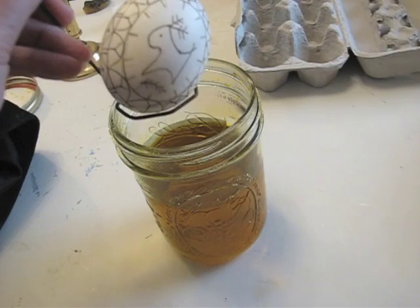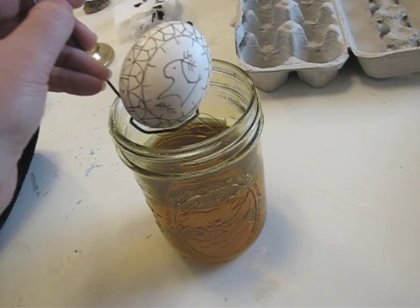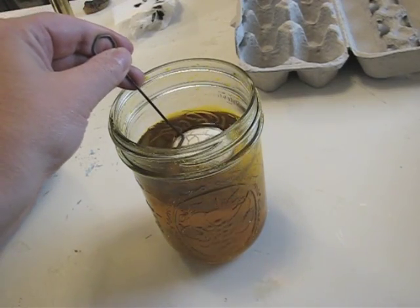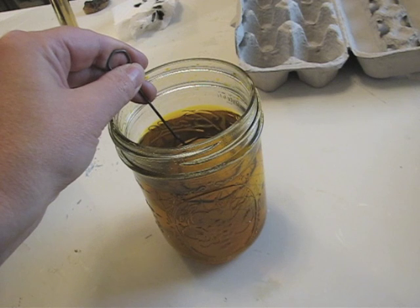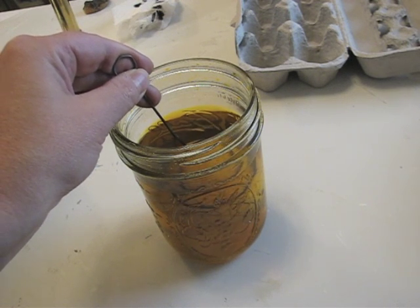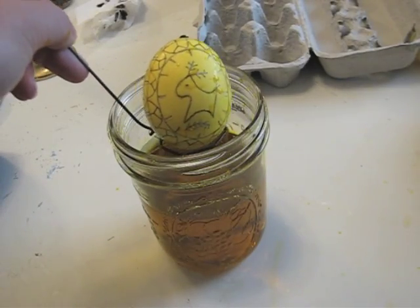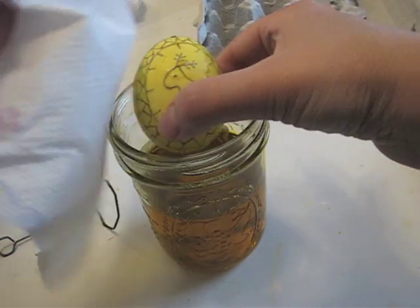Once you're finished with everything that you want white, take your egg and dip it in the first dye. You want to start with the lightest color first. In this case, I'm starting with yellow. Take your wire egg holder and dip it in. I recommend putting a little dab of wax at the top of the egg to seal up the hole — you can remove this later when you're all done decorating. Keep it held down with the wire egg holder or a spoon for about 10 minutes or so until you get the desired color. Once your egg is ready, take it out of the dye and dab it off with a paper towel.